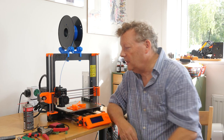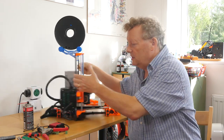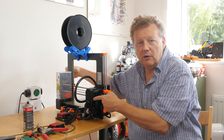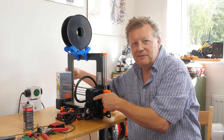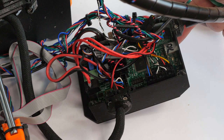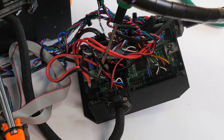So the first step in actually doing the upgrade is to turn the printer around, disconnect it, and open the box. I've lifted the electronics box off the chassis for easy access, just to identify the parts I need to find and disconnect.